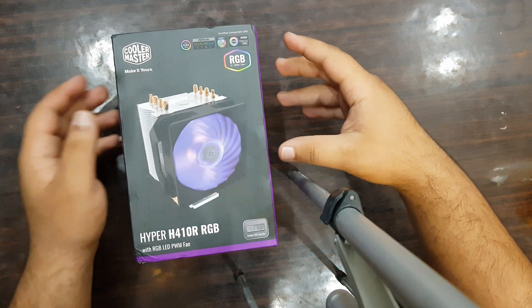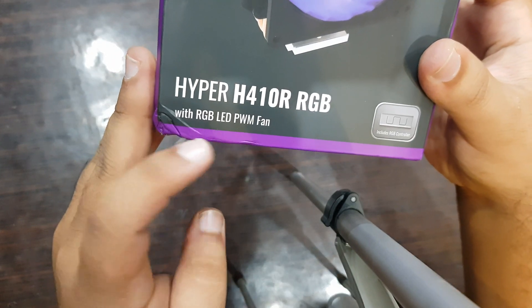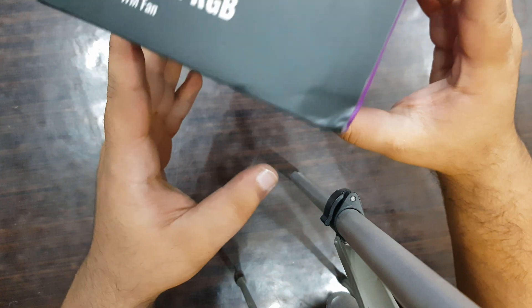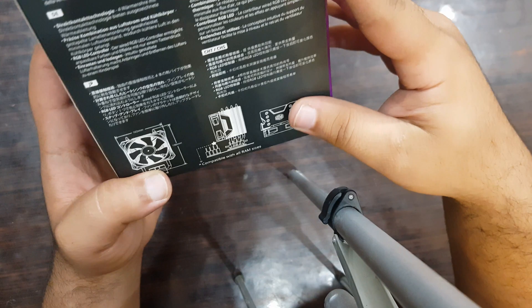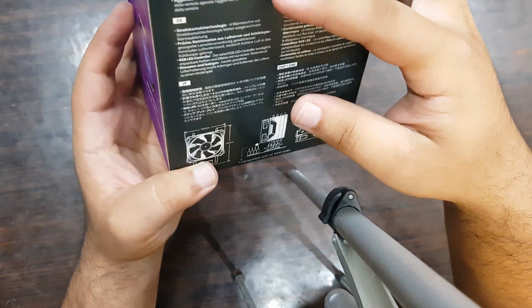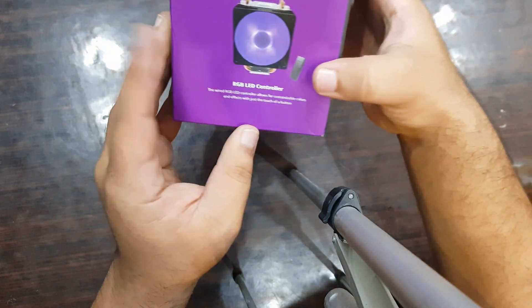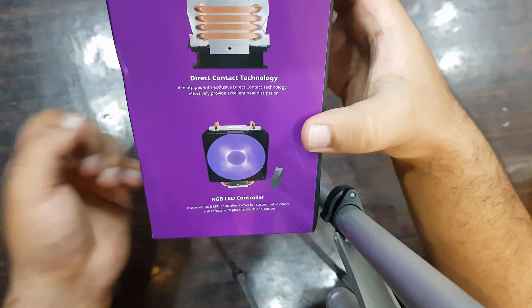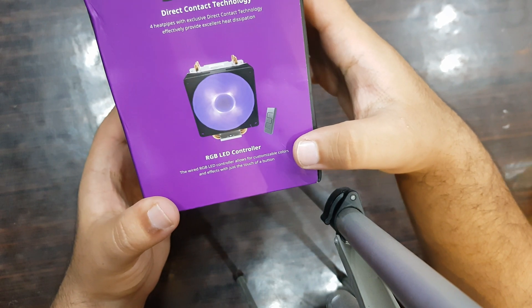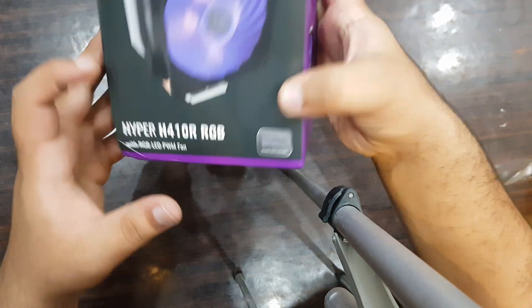I've unboxed it now. As you can see, it's the Hyper H410R with RGB lighting. It looks very heavy and amazing. There are some details written on the box — it mentions direct contact heat pipe technology, RGB, and it also has a controller included. It looks very beautiful.